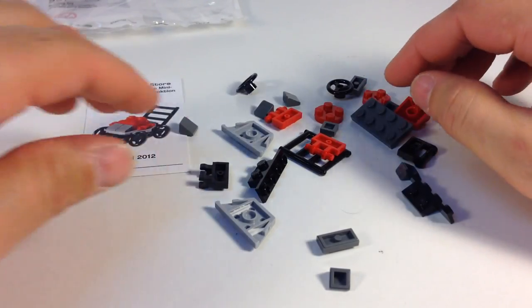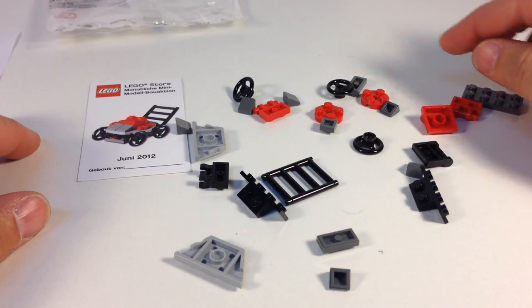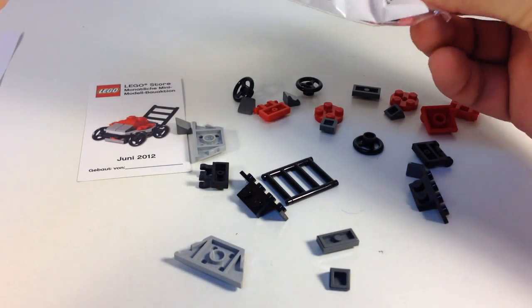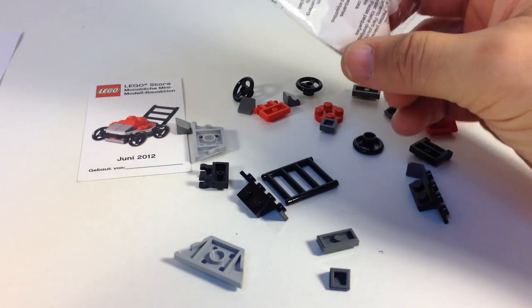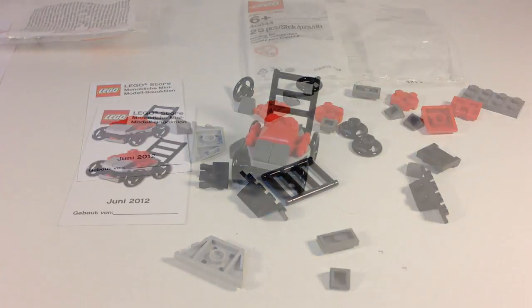25 pieces — nothing really looks rare. Did I get all the wheels? I'm still in the bag. I've only got three wheels. I will build it and we'll be back.